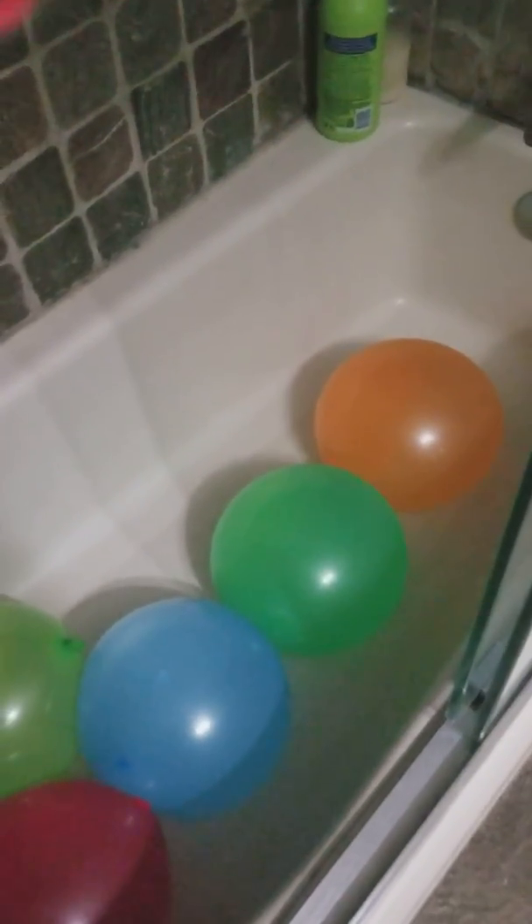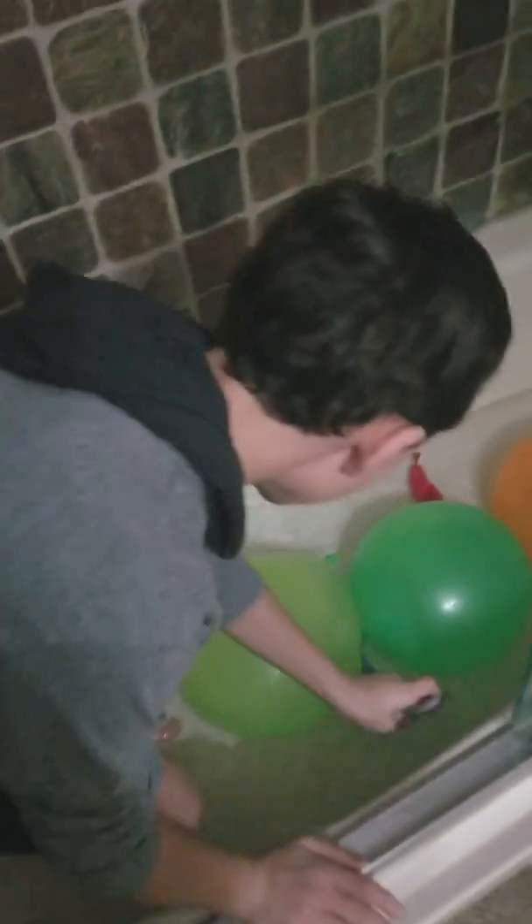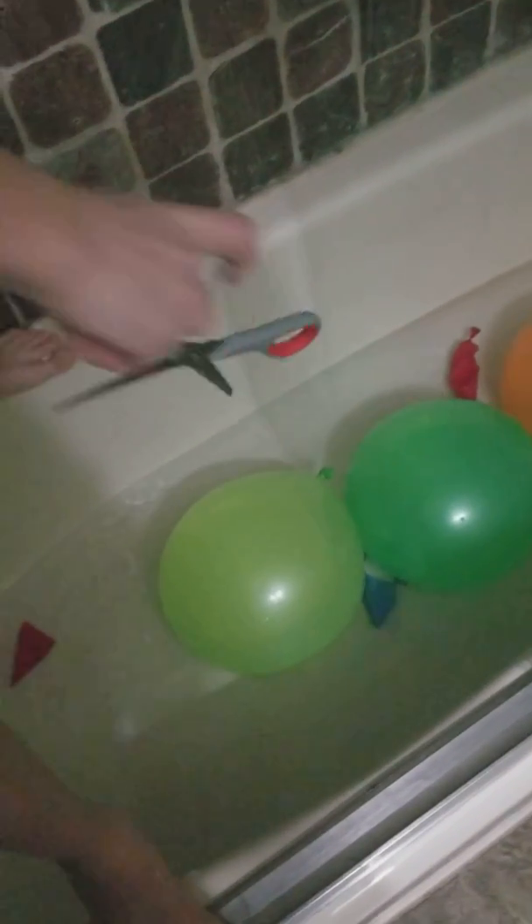Let's pop these two. Wow, that was insane! Let's pop the last one with the scissors. Let's just go really slow and point at it really slow.